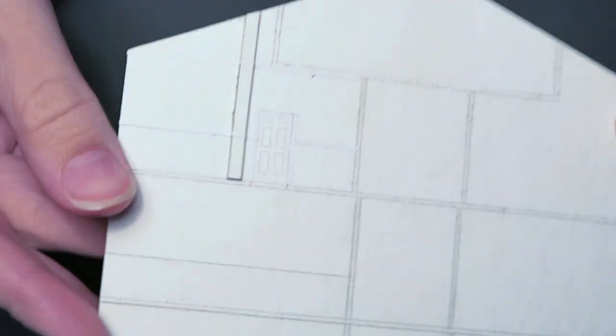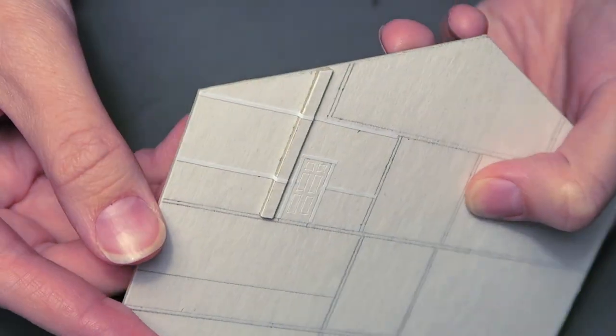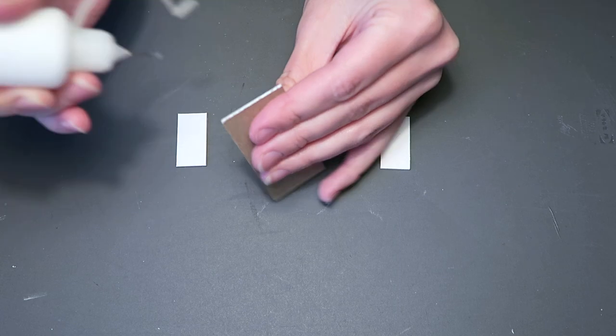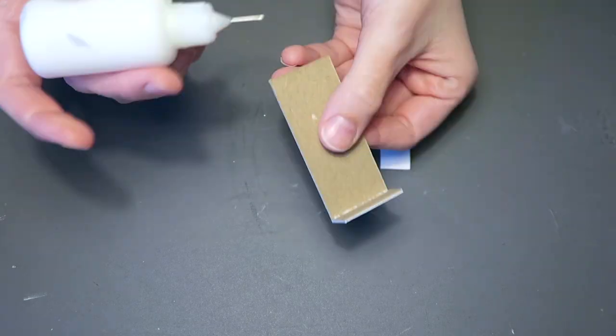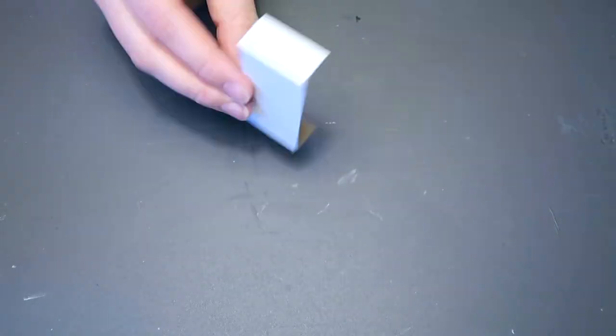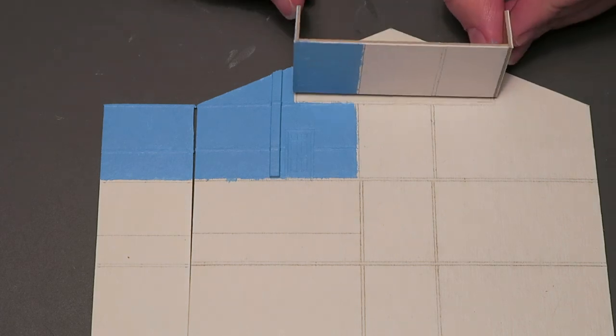I add trim around the door and I've used my exacto knife to make the indents in the door. I then glue together the floor and the walls of the attic before painting the walls and the ceiling blue. For the floor I paint half of it white and the other half beige, starting at the beam.